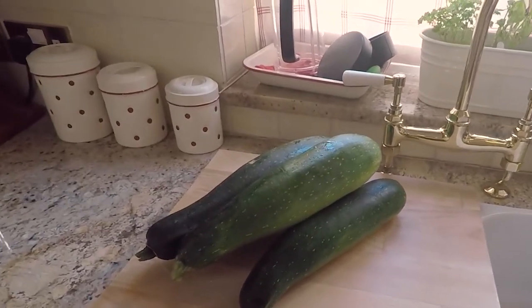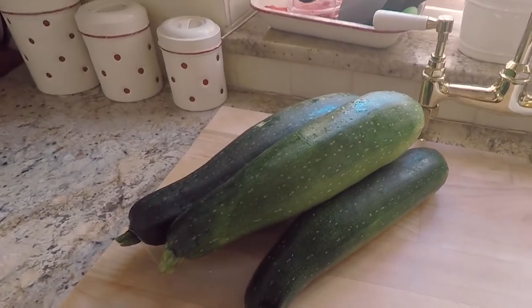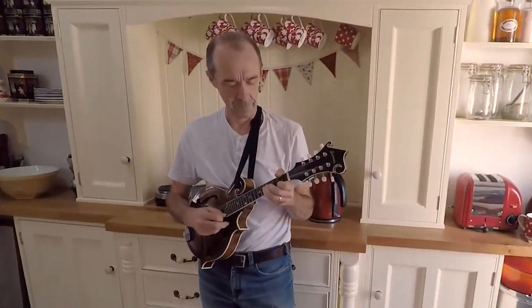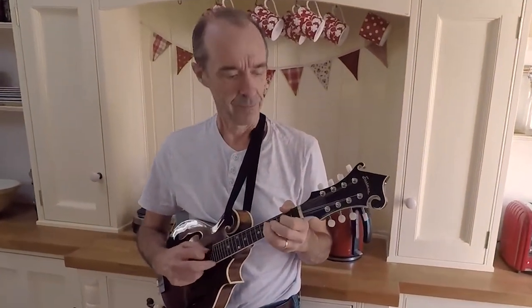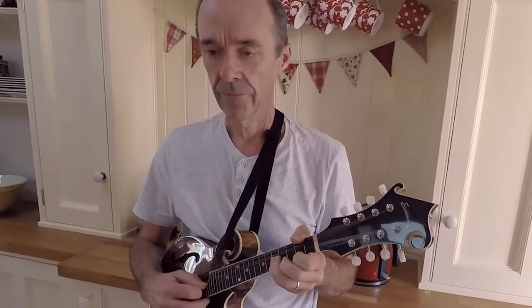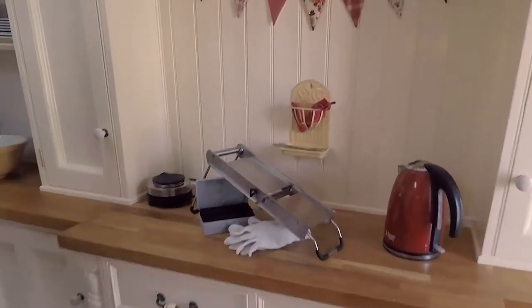This is today's harvest. I'm gonna dehydrate them for chips. We're going to need a mandolin for that. That's not a mandolin, Andy. This is a mandolin.